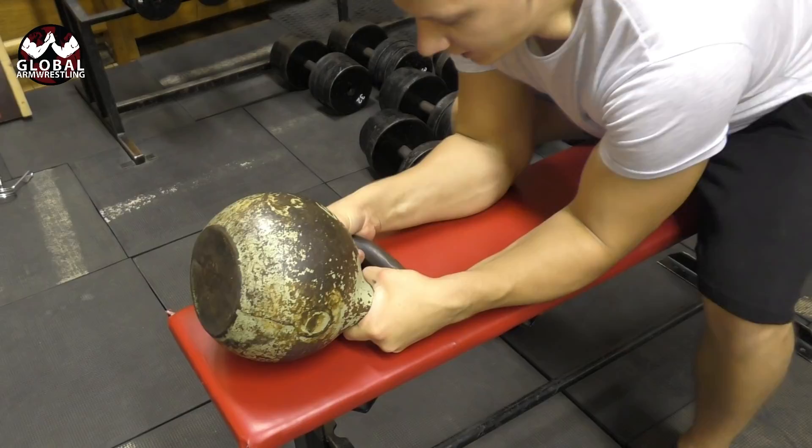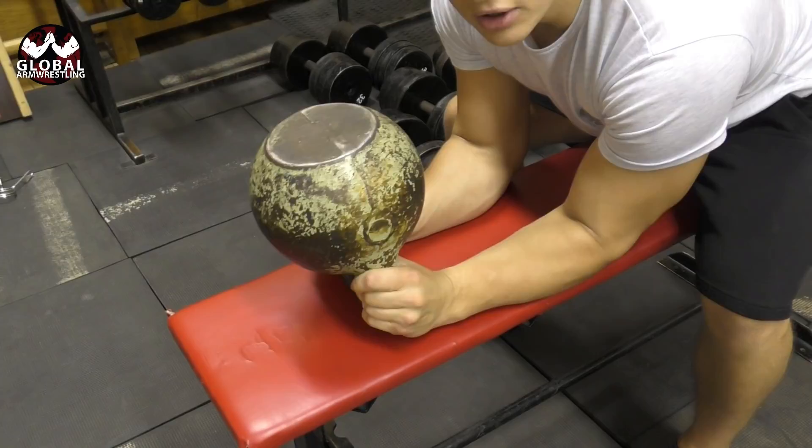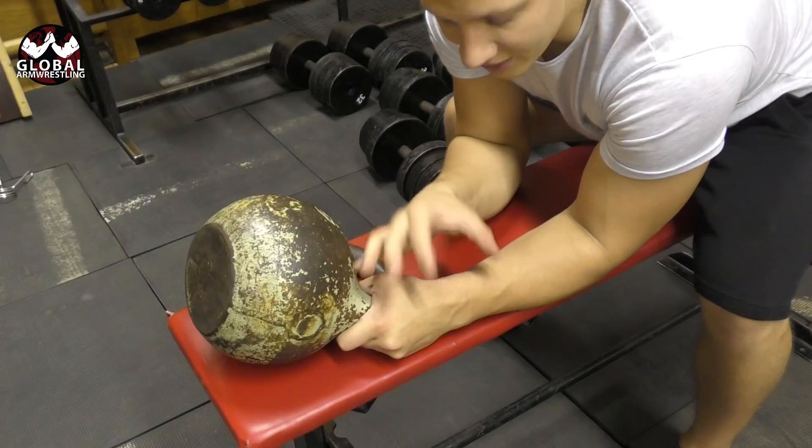Here you need to focus on keeping your wrist straight. I have seen a lot of guys doing this exercise with their knuckles going outside — that means you're activating your extensors. I need to activate my radial muscle right here, not the extensors.